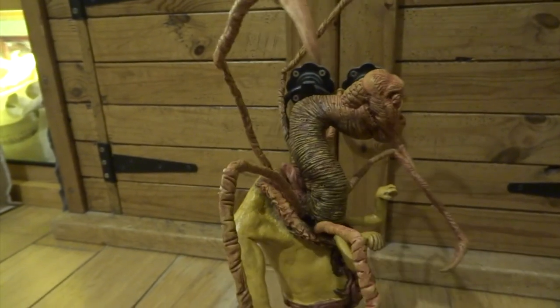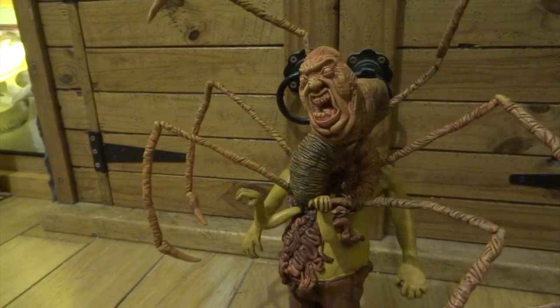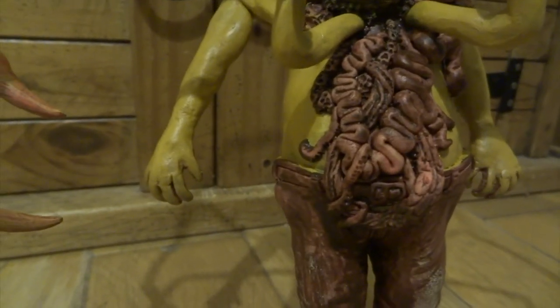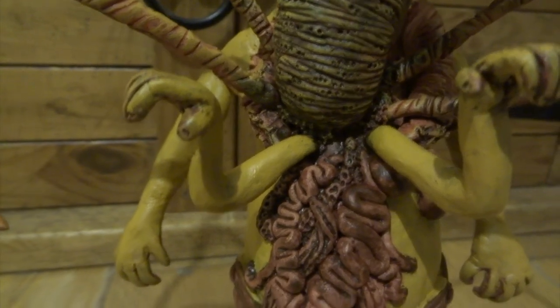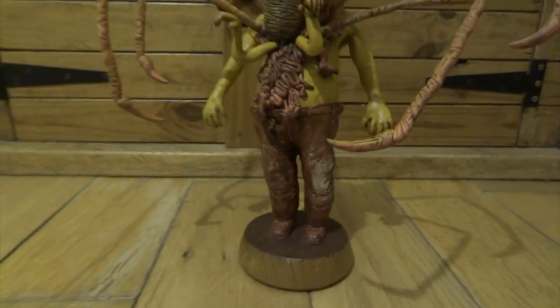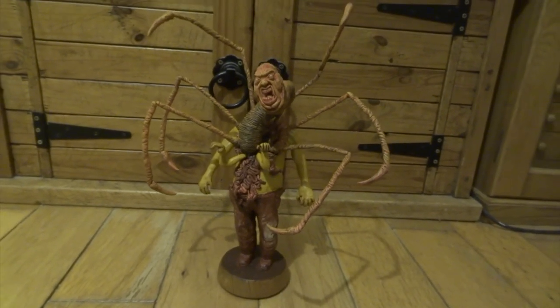If you haven't done dry brushing before: you get some paint on your brush and rub it on a bit of kitchen paper until there's hardly any paint left and it's almost completely dry, then rub that over all the top surfaces. That way the paint only hits the high points, so it looks like highlights where the light is catching it and all of the deep places remain with really dark paint.